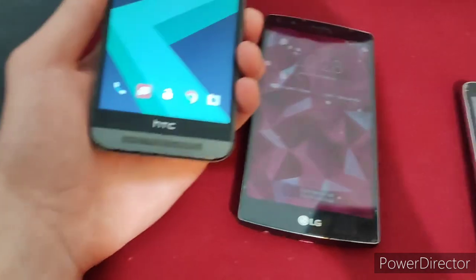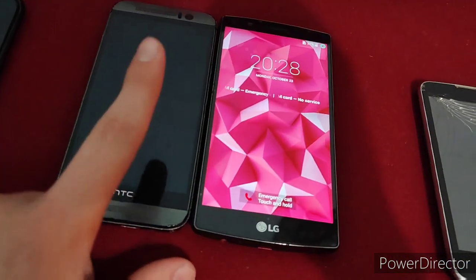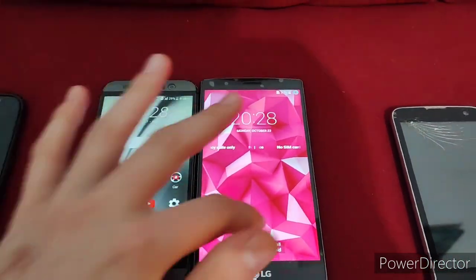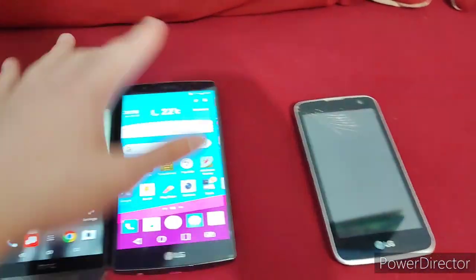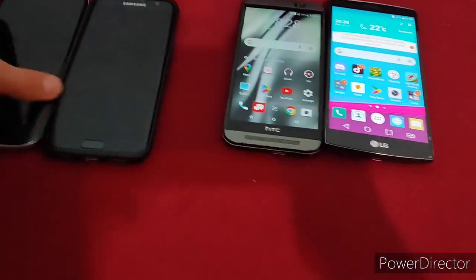Did it just turn itself off? Come on. Okay, there we go. I guess it was a triple-tap-to-wake. This is pretty cool. However, unfortunately, as you can tell, it did take quite a while to set up all three of these phones.